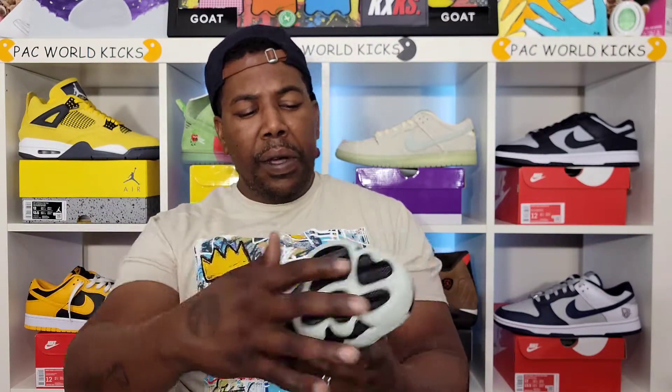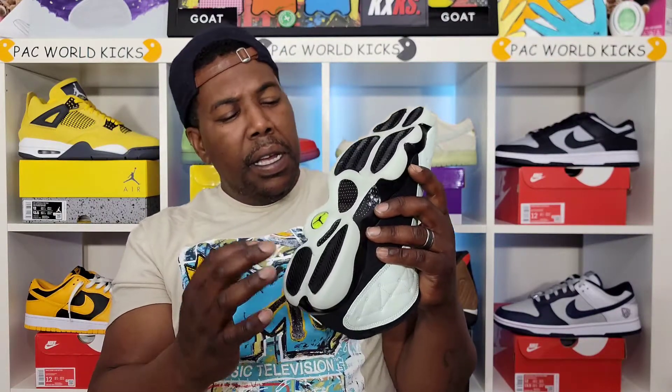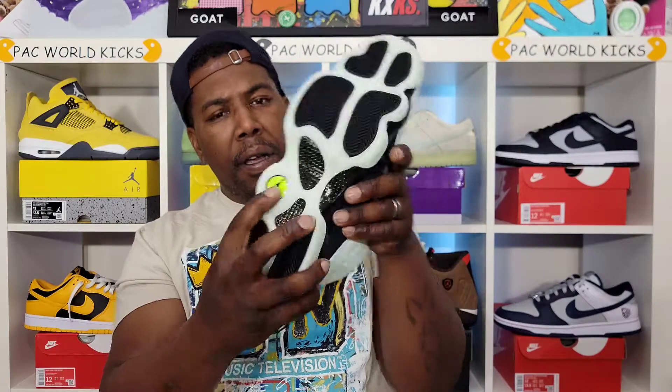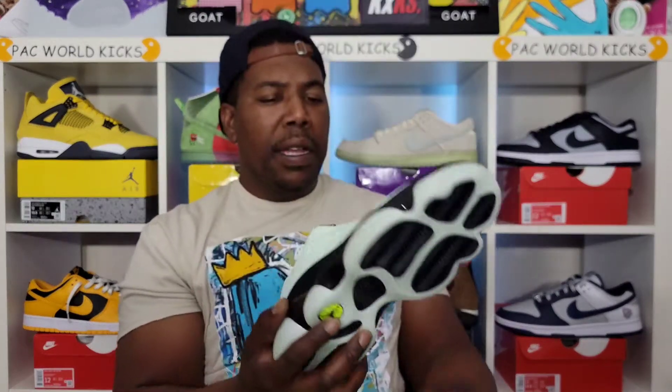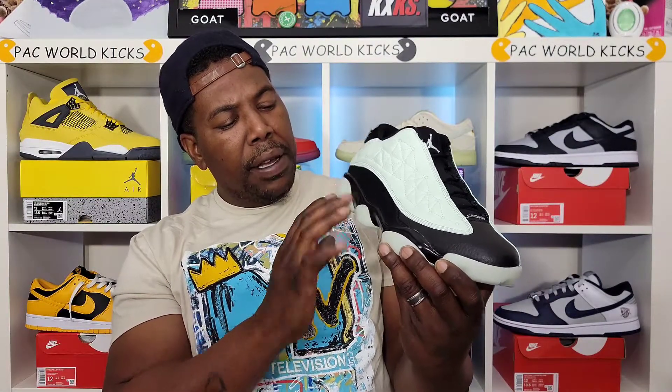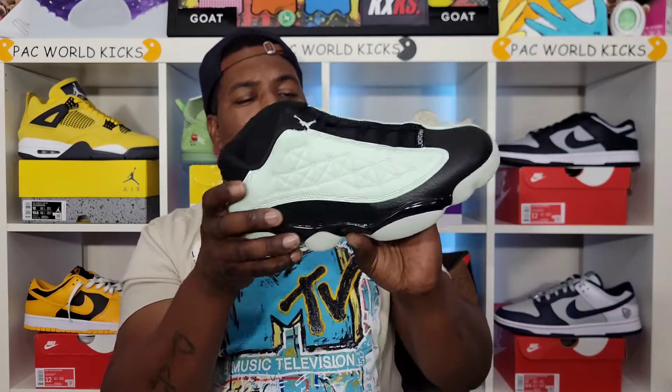This sneaker has a lot of other things going on with it that you'll see more of later in the video. On the bottom you got barely green, then the whole bottom goes into dark. You got a black patch with traction, black carbon fiber, green on this little cat eye, and then a black Jumpman. Coming up on the midsole, you got that black glossy shiny midsole, and you can see glow-in-the-dark pods all around the sneaker.